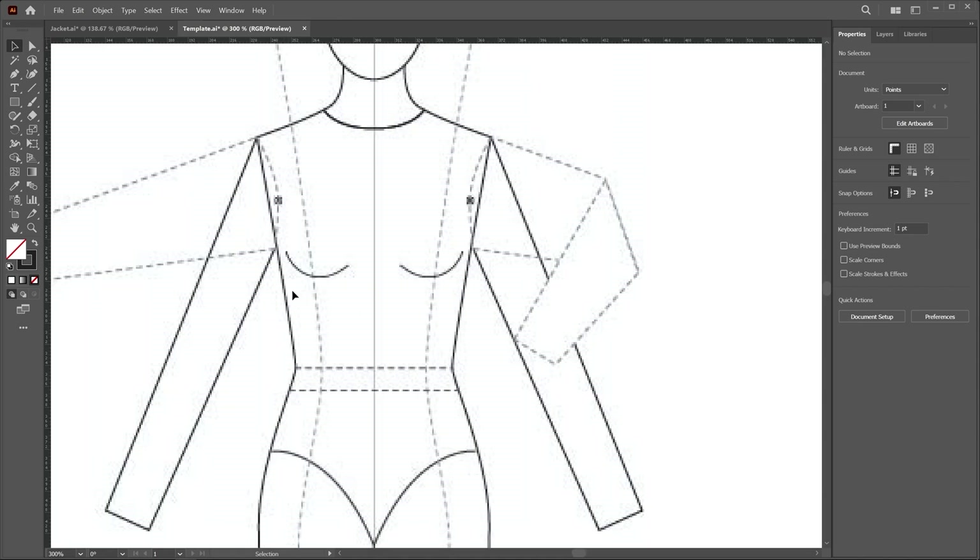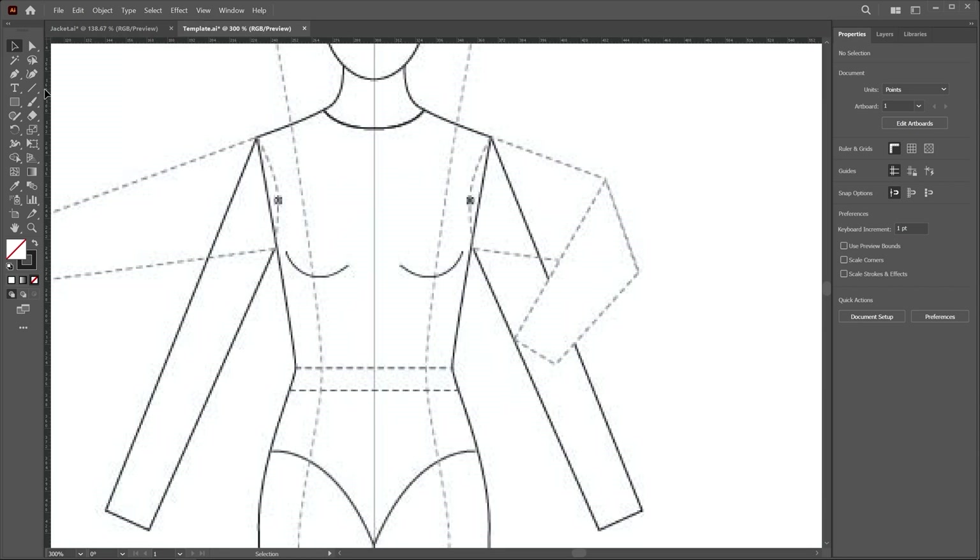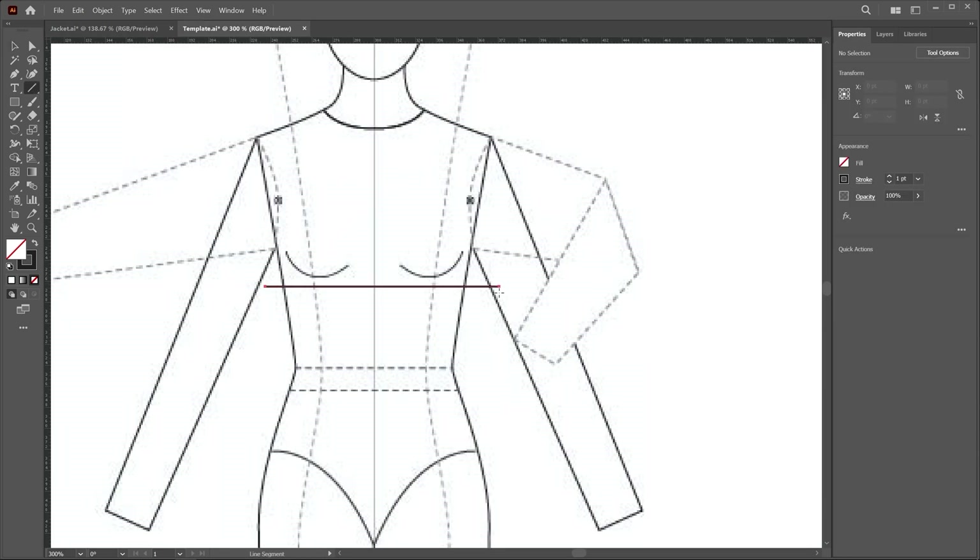We create a horizontal line to define the breakpoint and this fold area. Then we create a vertical line to define the extension area. I choose the line tool and create a line with the shift key. Now I create a vertical guideline using the pen tool and create a point in this area.